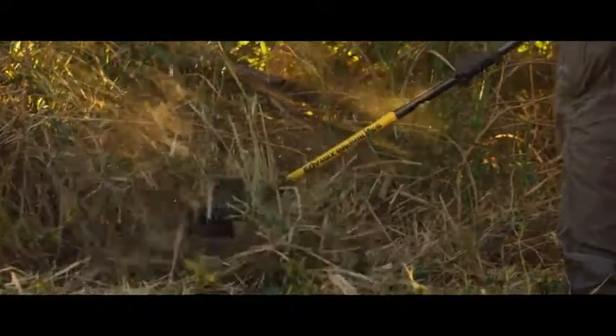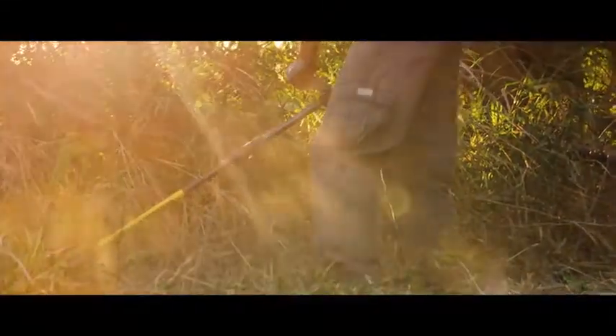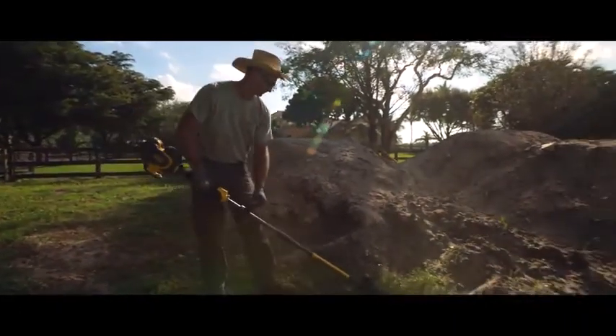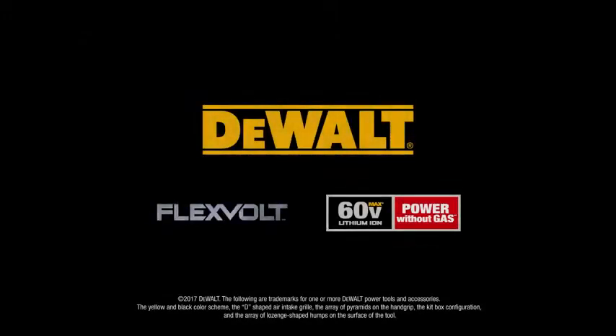Take out tough overgrowth without the gas fumes, loud engines, start issues, or maintenance involved with using gas-powered equipment. DEWALT FlexVolt — Power without gas.